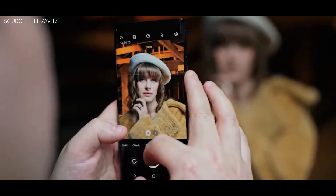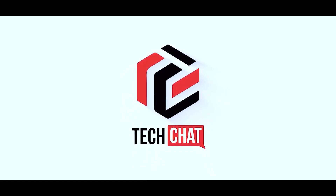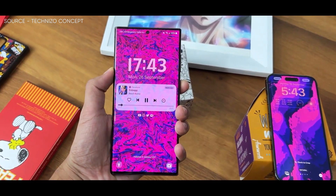Samsung Galaxy S23 Ultra Belt Tightening. Hello guys, I hope you are all doing great — we are back.